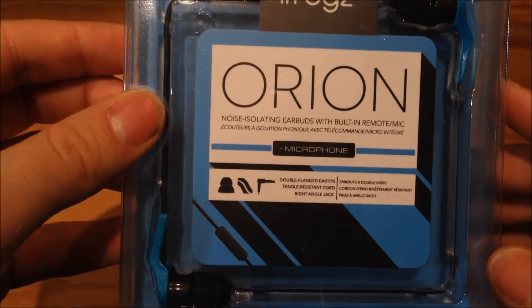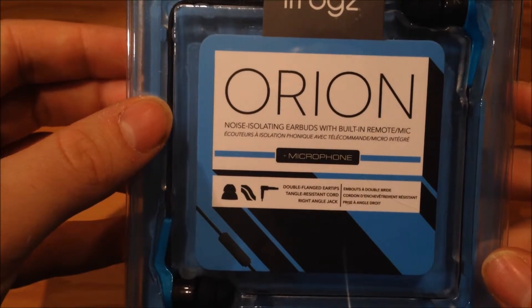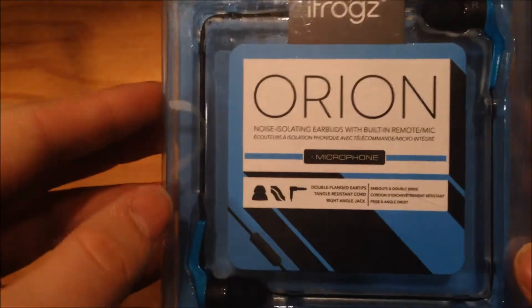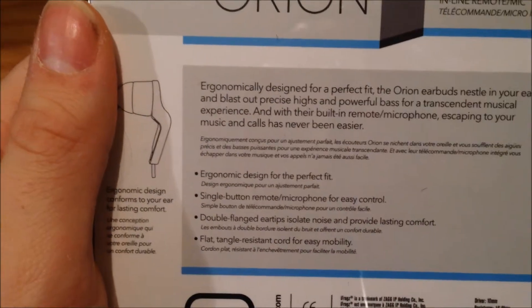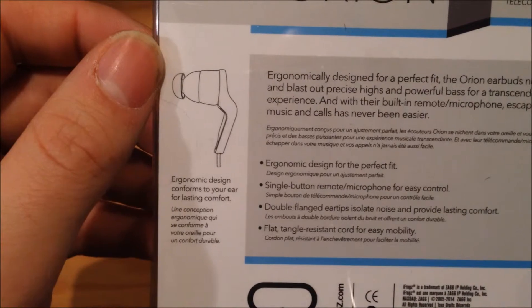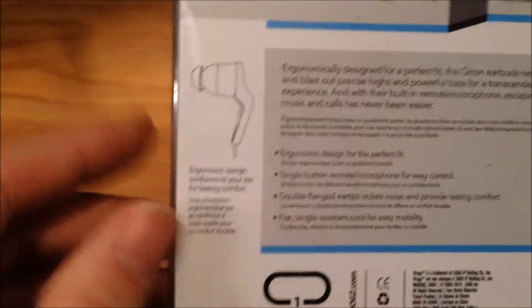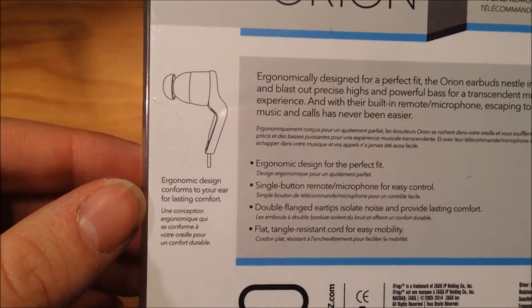The headphones have a flat cable and an inline microphone with a single button. They say they are noise isolating and I will see at a later date whether this is true or not. On the back you can see there's an ergonomic design so hopefully they'll fit every ear, and there is a single button remote and microphone.